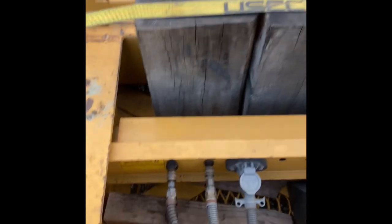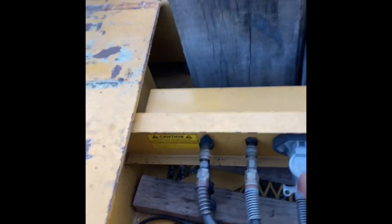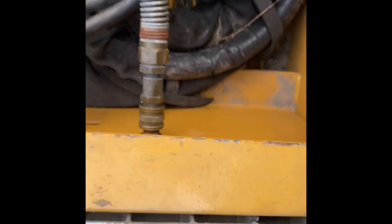Take my air lines and my electrical line and disconnect them. Now that I got the air lines disconnected, I hook one of them — which is my red — up to the front part of the trailer, right here. Got that hooked up, got those disconnected.